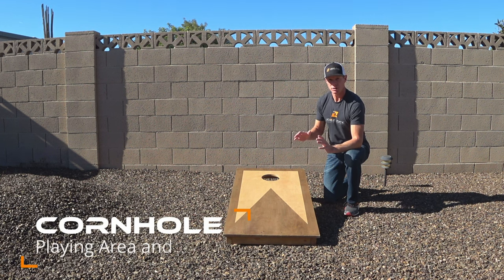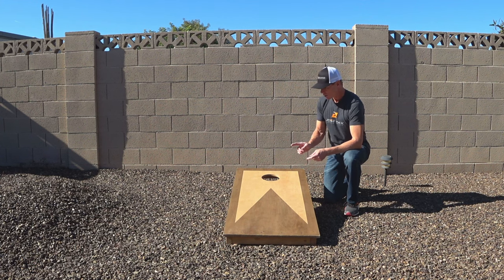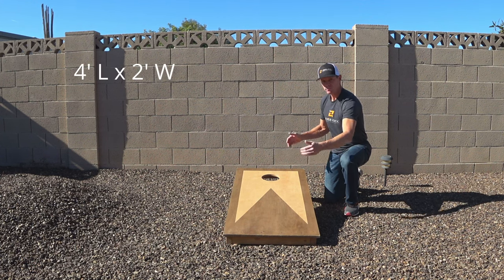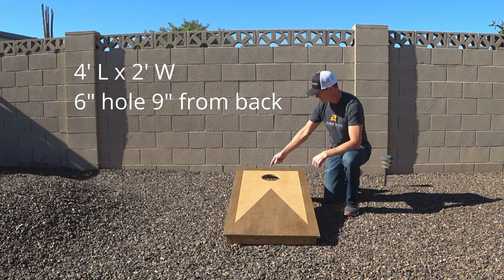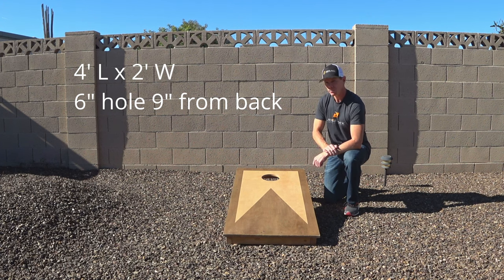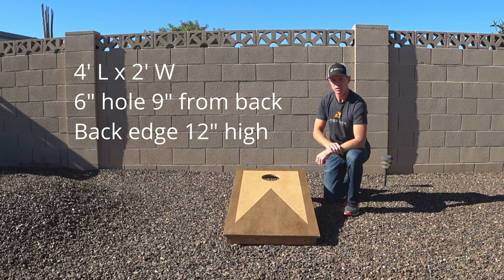Let's talk about the setup of the playing area and the boards used to play cornhole. The boards are four feet long by two feet wide. They have a six-inch circle that is nine inches on center from the back edge of the board, and the back edge of the board is 12 inches off of the ground.